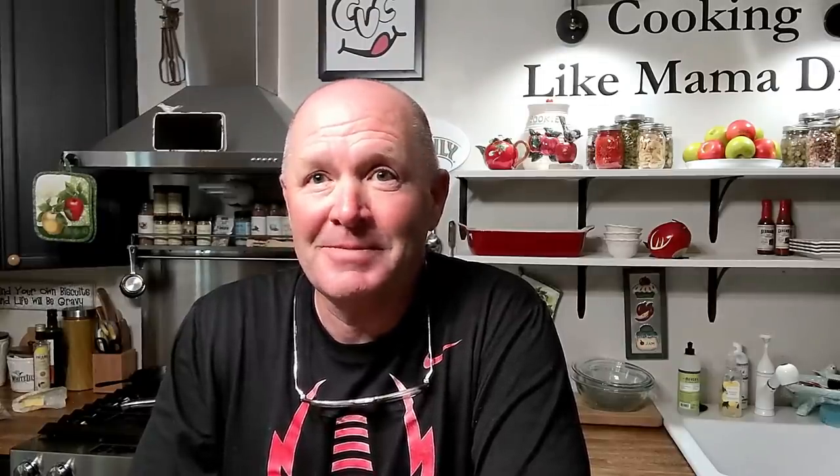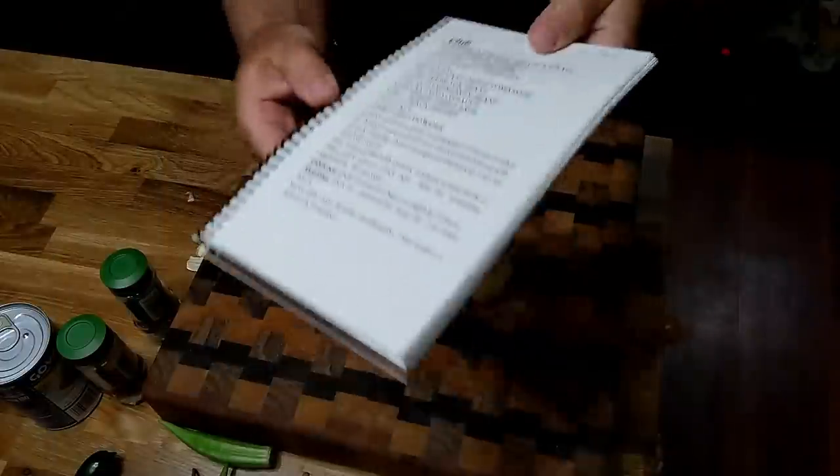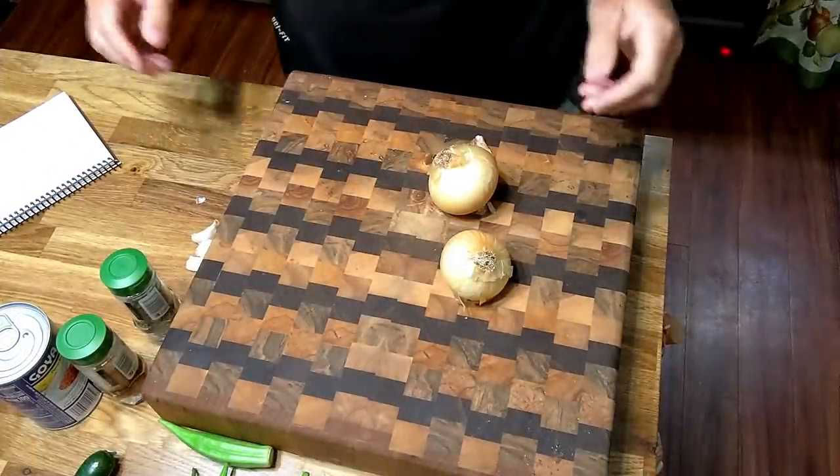So if I make some chili right now at halftime and I hurry up and move, I can have it ready for the games this evening. So let's make some chili. This is from Tammy's first cookbook — chili. Chili is easy to make.